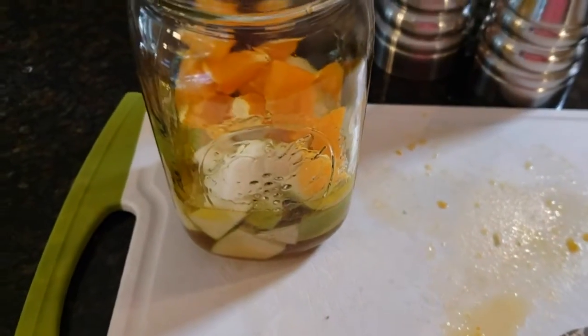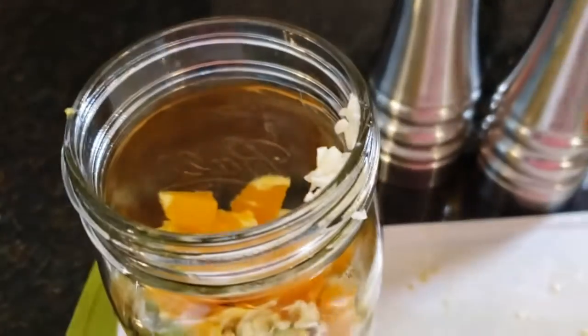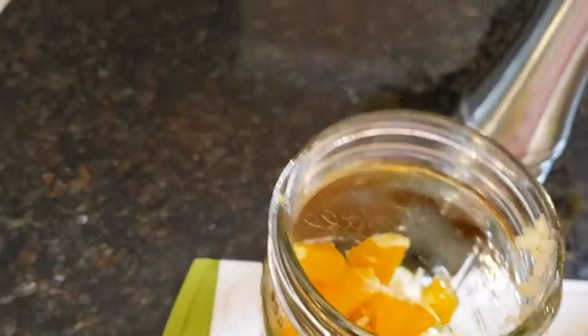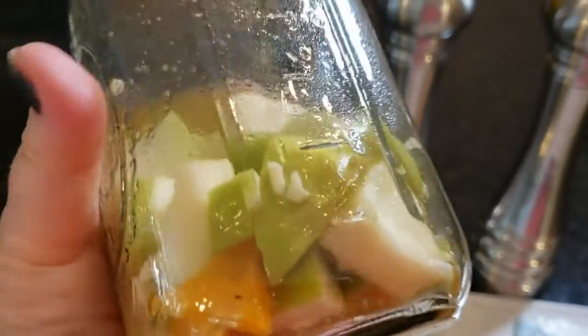Last but not least, we need to get that garlic in there. We like garlic in this house — we want to make sure we get a lot of it in there. Let's get a little bit more from that clove. And last but not least, we'll go ahead and add some salt and some pepper into this and shake it up. We've placed the cover on the top — let's give this a good shake. Look how beautiful that looks in there.